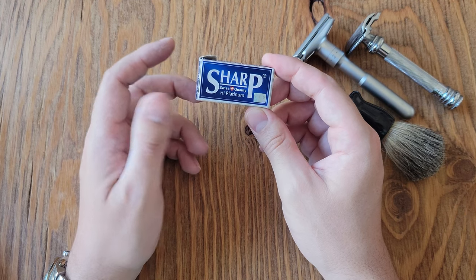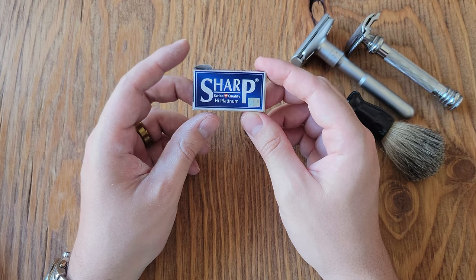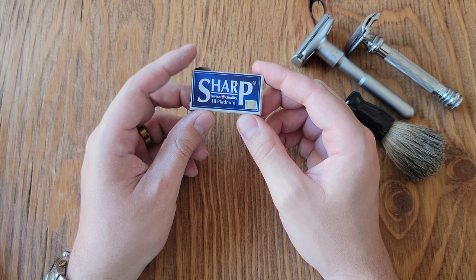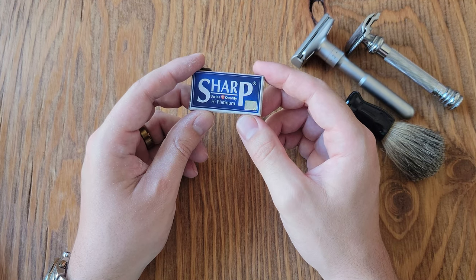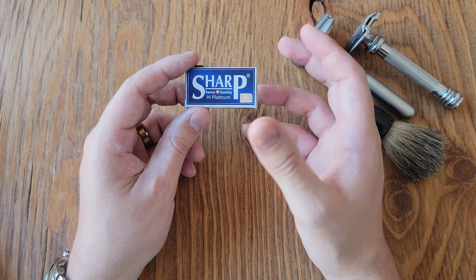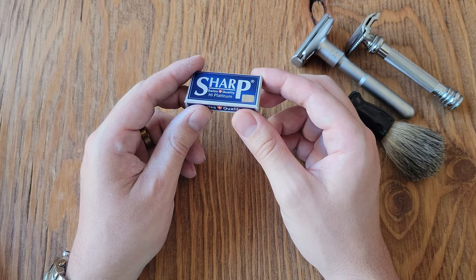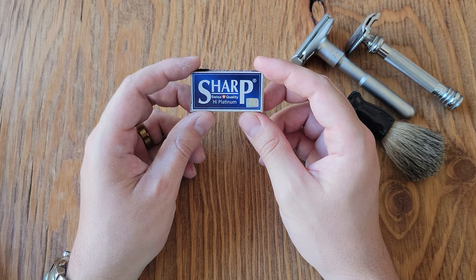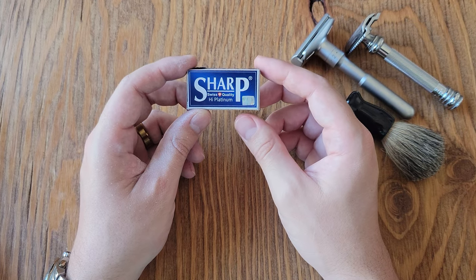The second shave seemed okay at the beginning, but I did notice I really had to take my time with areas along my neck and my chin. It almost seemed like the blade honestly wasn't really sharp anymore.